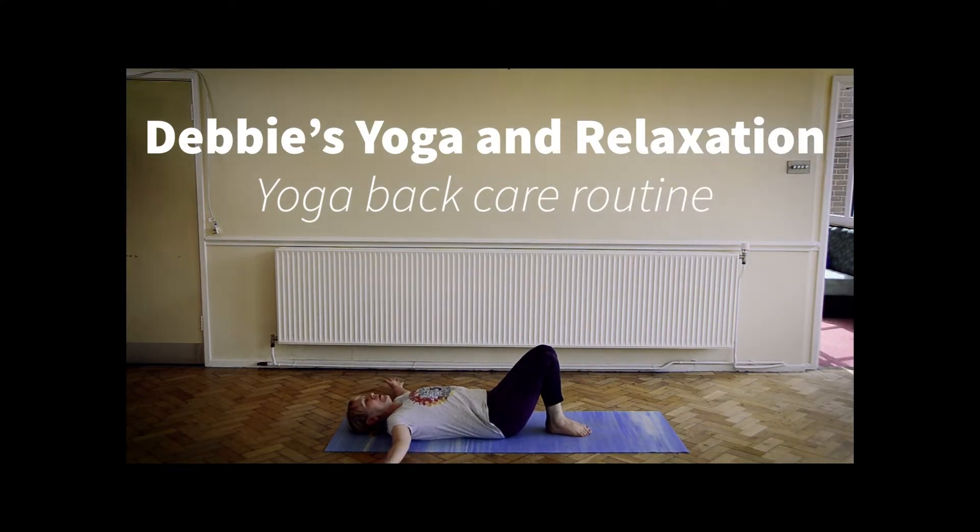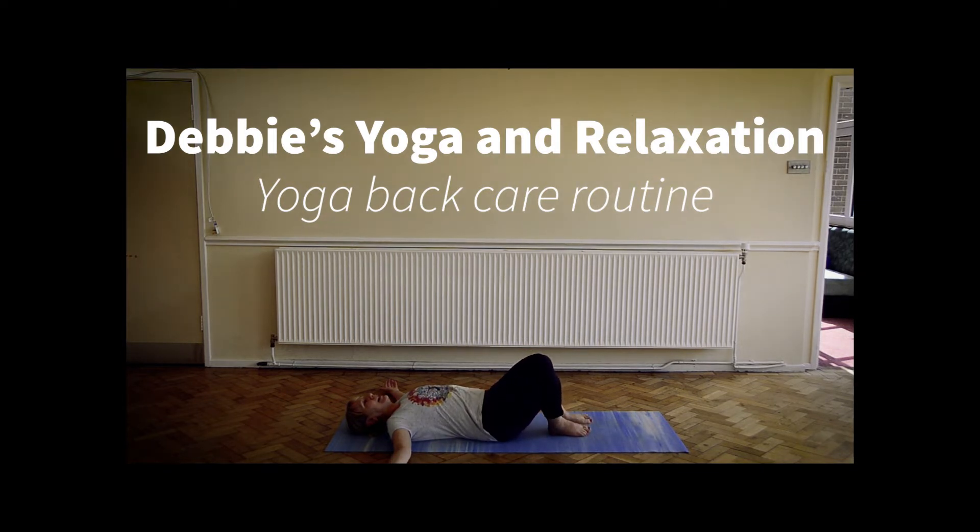We are going to prepare to come into a twist. Taking arms out to the side, relaxing the shoulders back, bringing feet and knees together, and taking the knees over to one side. If you have no neck problems, maybe gazing over the opposite shoulder. If you have any neck problems, keep your gaze up towards the ceiling. Bringing knees back to centre and then over to the other side.